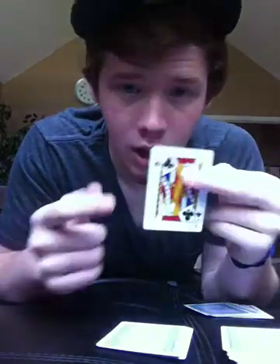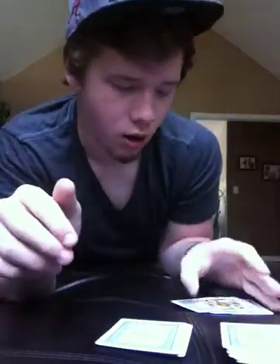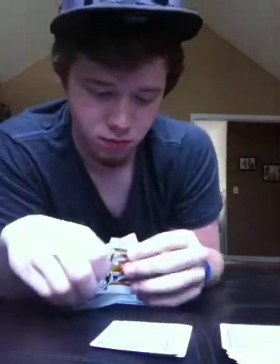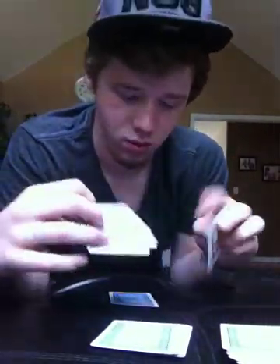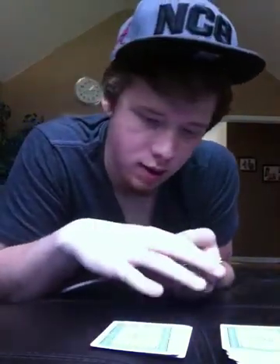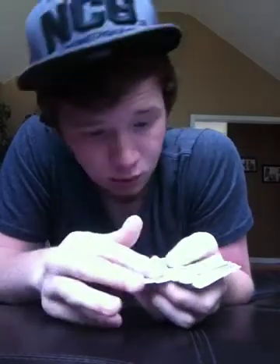Then we take Jack and leave him face up on our deck. There's Jack. And we're going to take their deck and put it on top of ours, and take ours and put it on top of theirs. Now what this just did was it randomized all the cards. You don't want to shuffle it, because then Jack will lose his place and will not know where he is.